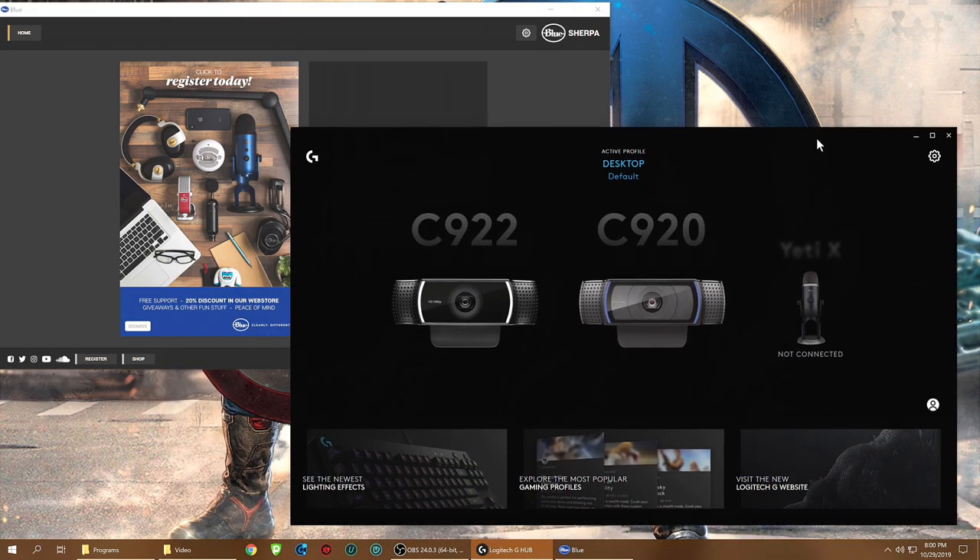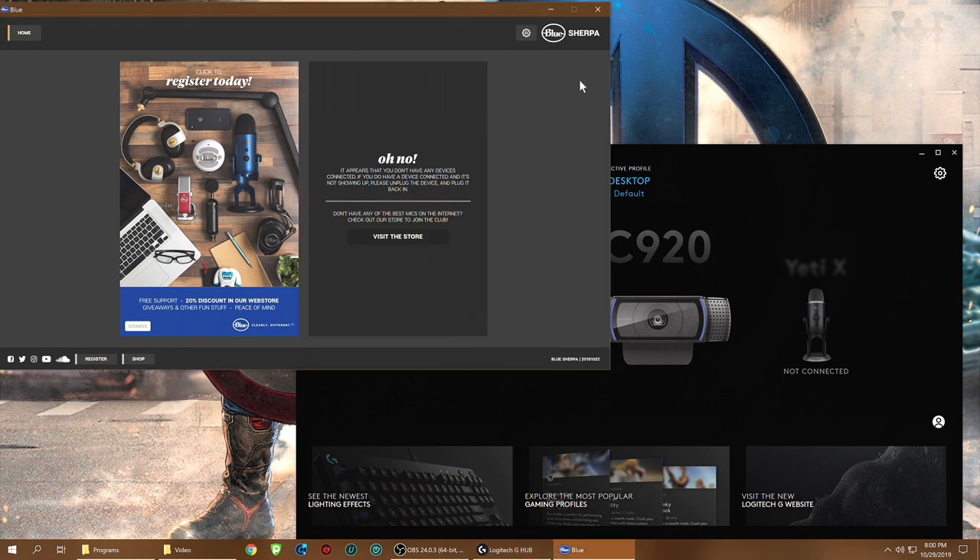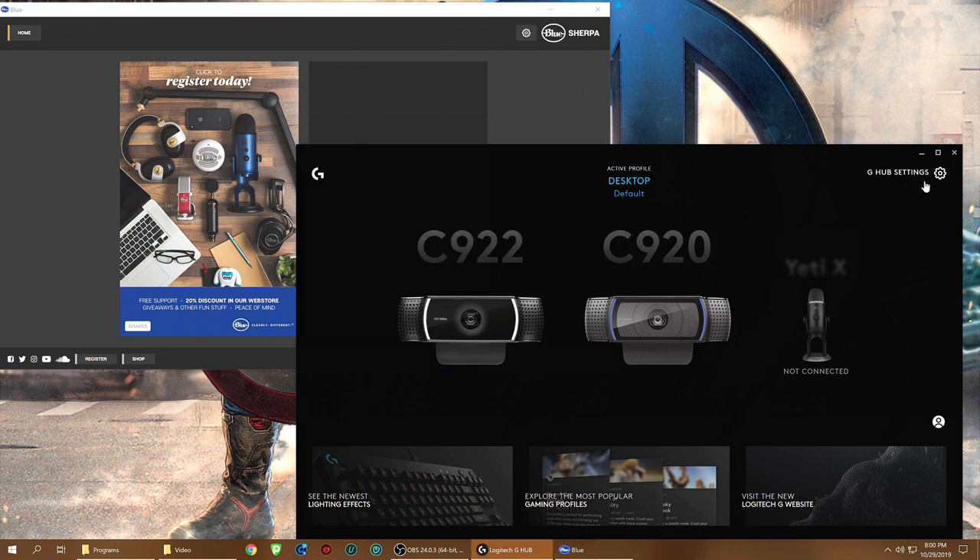Those are the two software options you can download to get your microphone up and running, tweak it, and more. Hope you guys liked the video — it's an unboxing and a quick listen to my voice with the mic. It looks great, it sounds great. I like the little light that illuminates as I talk — it's nice to have an indication of how my voice sounds without looking at my monitor. Thanks for watching, like, subscribe, share — I'll put a link in the description. You guys have a great night — home theater rules!